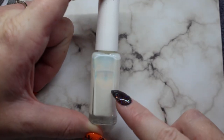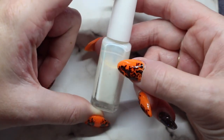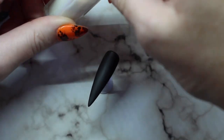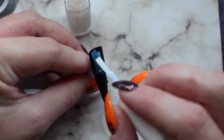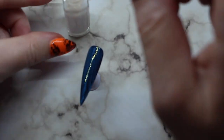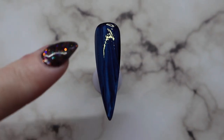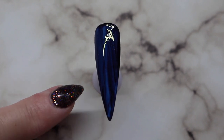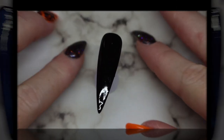Tip number two: use foil glue. This is a clear glue that makes doing foil nails easier, and it also makes doing striping tape easier. Just grab your tip and paint a thin layer of the glue on. It goes on kind of pearly but it will dry transparent. I have my glue on now — you can see it has a kind of blue tinge. We are going to let this dry completely. Same as with foils, you want your foil glue to be completely dry before going in with striping tape. It only takes a couple of seconds.